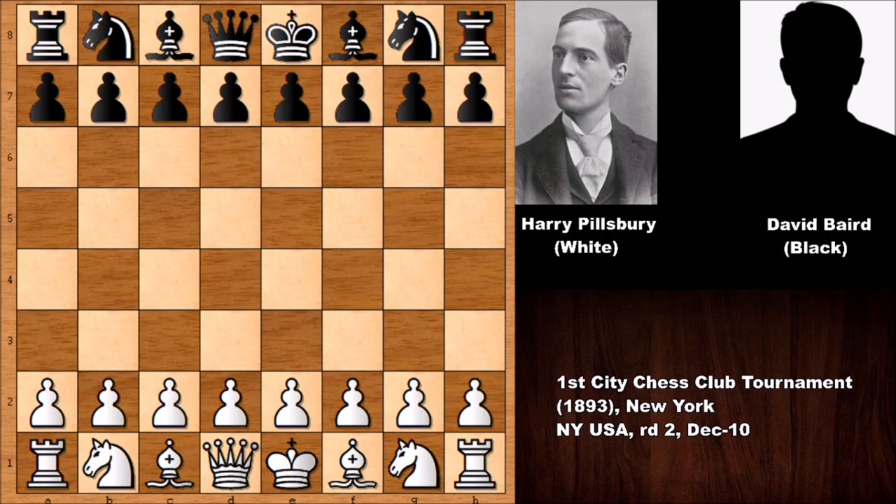Hello everyone, and welcome. In this video I'd like to show you another very exciting chess game, this time from 1893, from New York, from the first city chess club tournament. In this game we have the legend Harry Nelson Pillsbury with the white pieces, and his opponent was David Bayard, who was four-time chess champion of the Manhattan chess club.